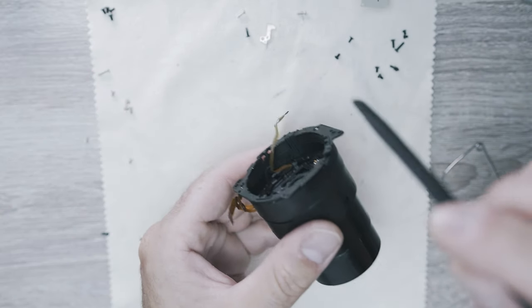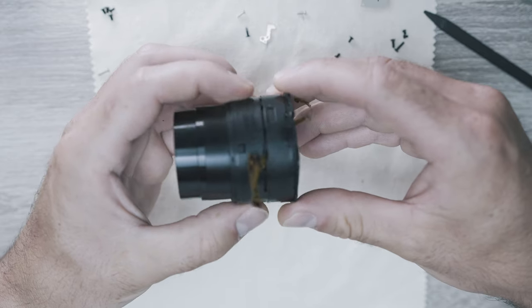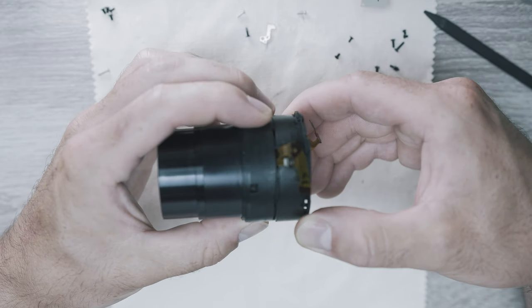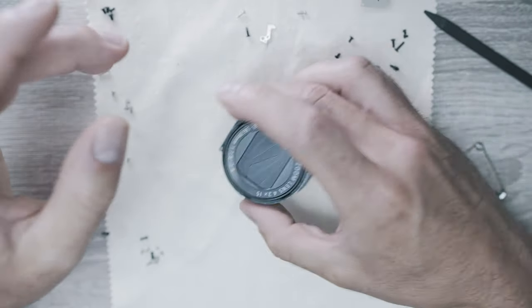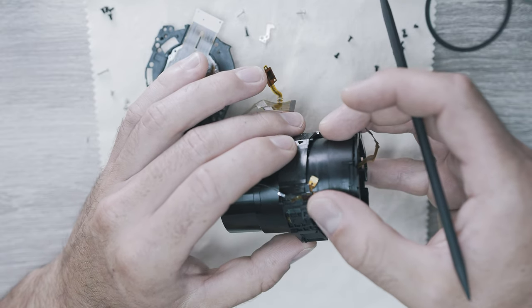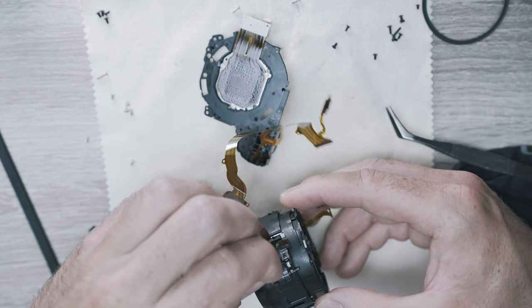Luckily the lens is working, everything looks straight, and it looks like no broken parts inside. Now it's time to clean, and for this crazy ring the ribbon cables are going through the hole on the side.